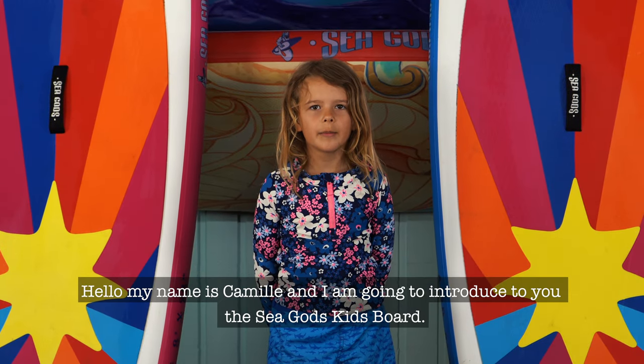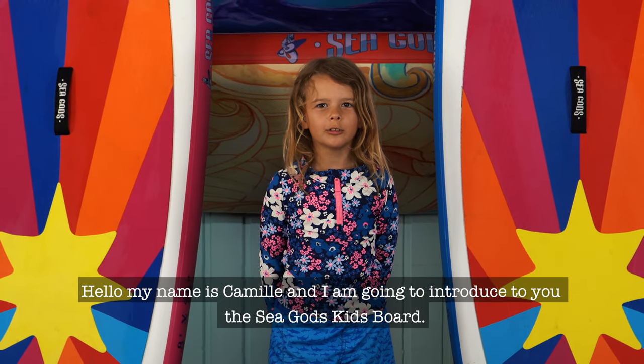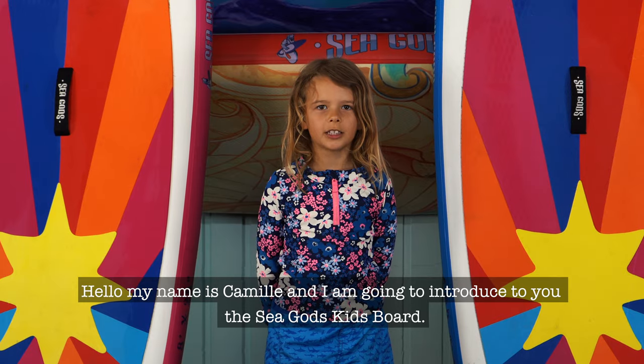Hello, my name is Camille and I'm going to introduce to you the Seagod's Kids Board.